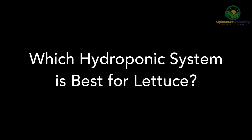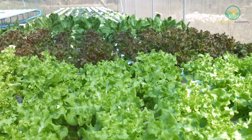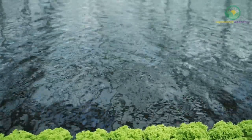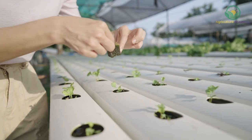Assuming you are growing your lettuce for your own home use, you need to select the best hydroponic system suited to your budget and grow space. While the deep water culture and nutrient film techniques are common favourites amongst commercial growers, they might not be suitable for hobbyists. So if you want to start your own hydroponic system from scratch, consider these two beginner-friendly options.